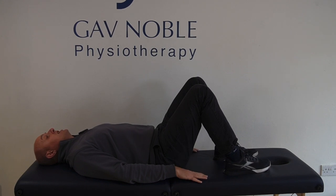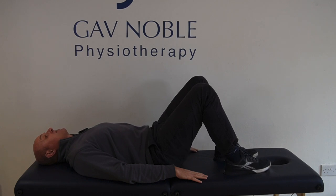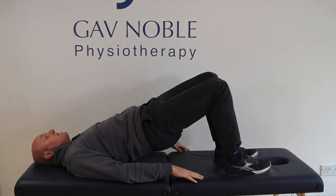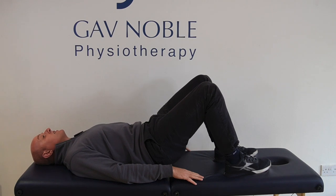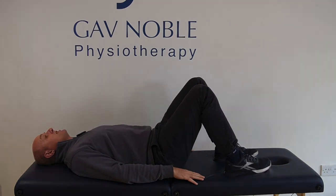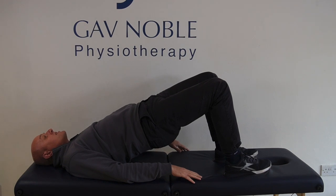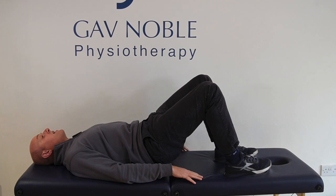From here, we're going to tuck your tailbone underneath. Your lower back flattens down, then we push through the heels and lift that waist up towards the ceiling. You should finish just resting onto your shoulder blades, then we come back down again — just reversing that process. So again: tuck the tailbone, squeeze those glutes, press through the heels, lift the waist up to the ceiling, rest onto the shoulder blades, and back down.